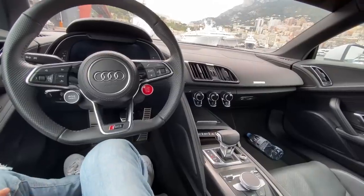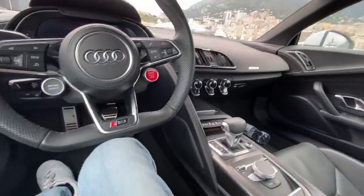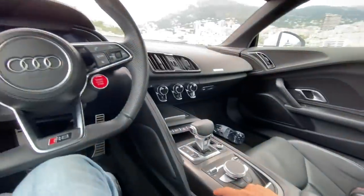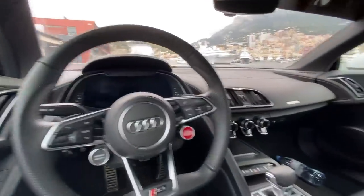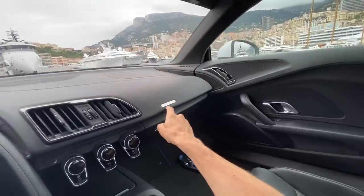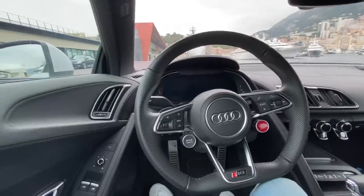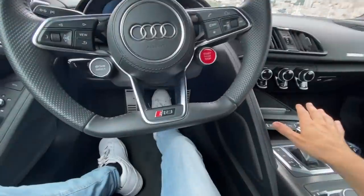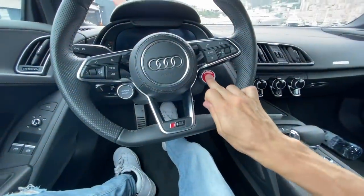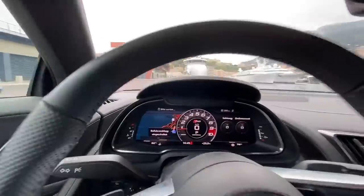There's nothing bad you can say about this interior apart from the fact that it maybe lacks a little character — everything is well executed but it doesn't necessarily get you excited. The owner Via Montes is looking at adding some carbon add-ons, like carbon pieces on the doors, which could spice things up. There's also a little plaque here — one of 999 — so the rear-wheel-drive Audi R8 is limited to 999 units worldwide.